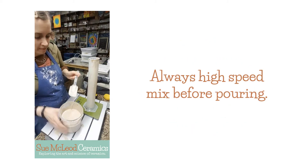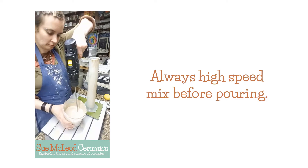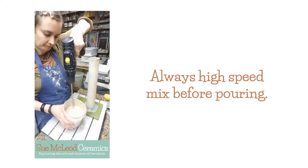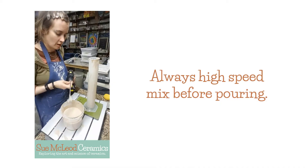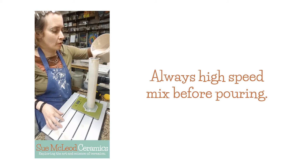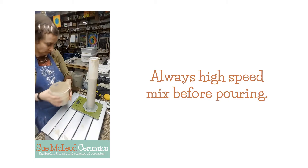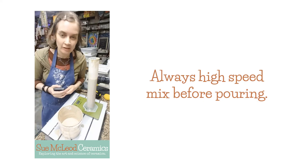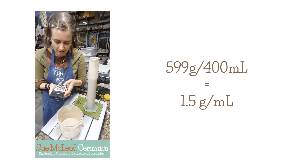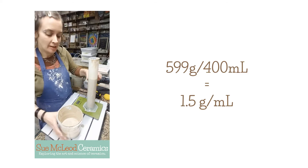So I'm going to mix it with a drill just to make sure that it's mixed really well so that our results are accurate. And then I'm going to check again. So pouring the glaze into here. So now we've got 599 grams and 400 milliliters. So 599 divided by 400 is 1.5. So that's really close to where I want it, still not quite there. I want it to be 1.45.